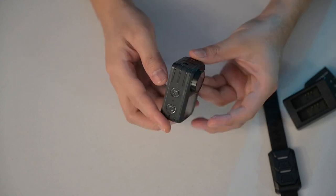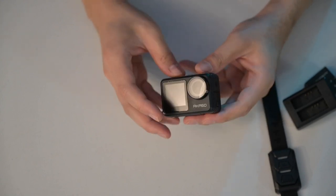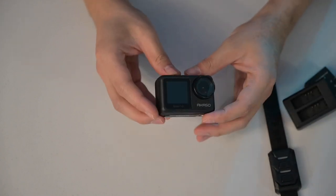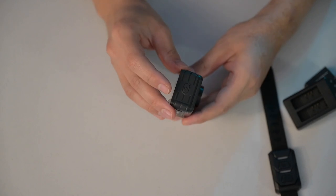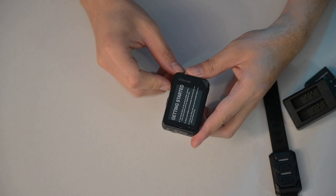Looking at the device itself, it feels like the Osmo Action — it doesn't feel cheap even though the price is actually affordable. I'm going to be posting a link at the bottom so you can check prices. It has your power button on the side, and I believe these are the mode switches.